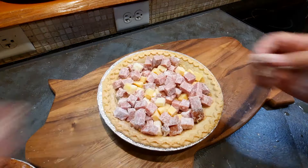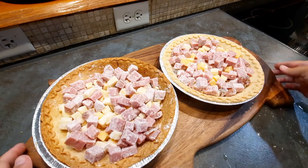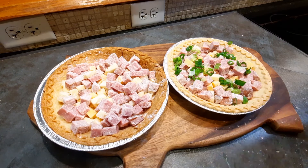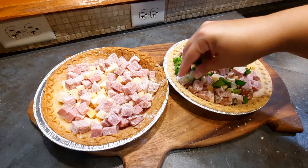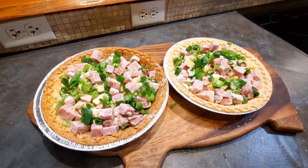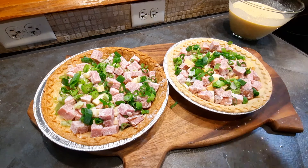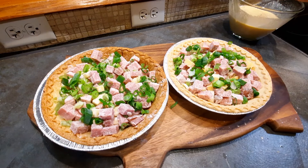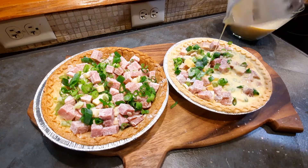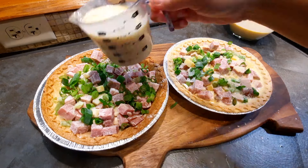We're going to sprinkle our sliced scallions around — it's okay if they're mostly on the top. Then we're going to pour our egg mixture over everything. Don't fill it up too high; you want it to be roughly about three-quarters of the way to the top.